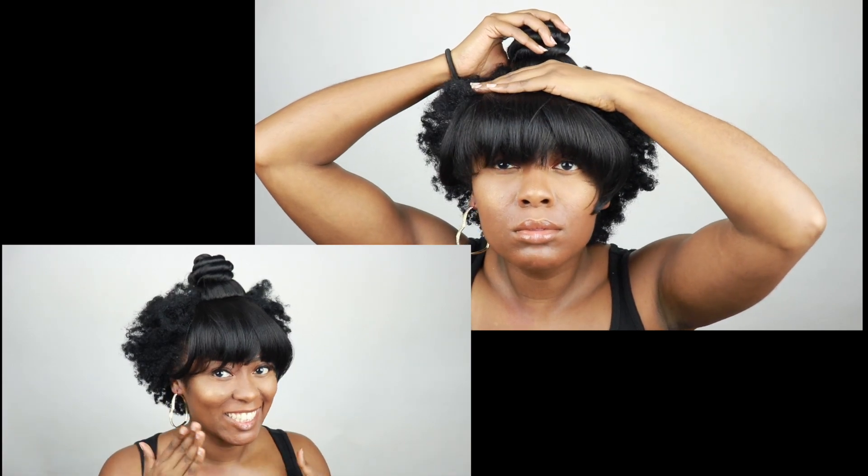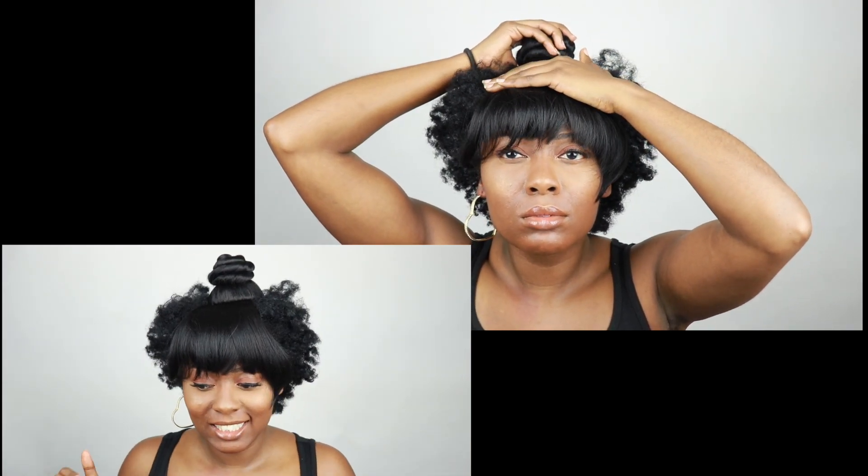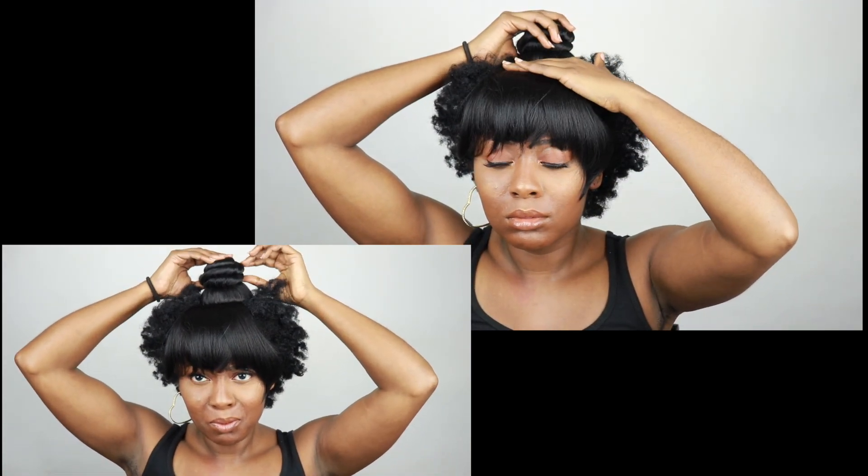I'm a little goofy, so don't judge me. I was just making sure that I knew where I needed to put my ponytail.